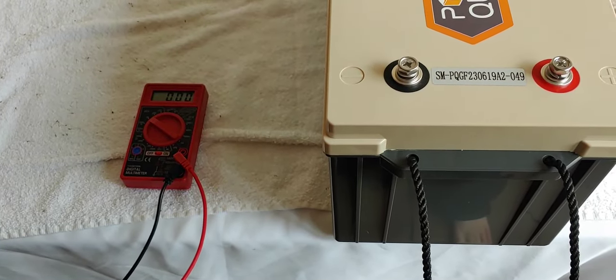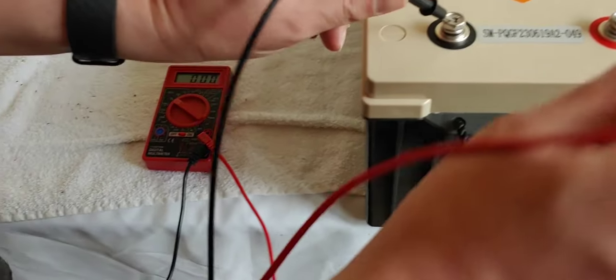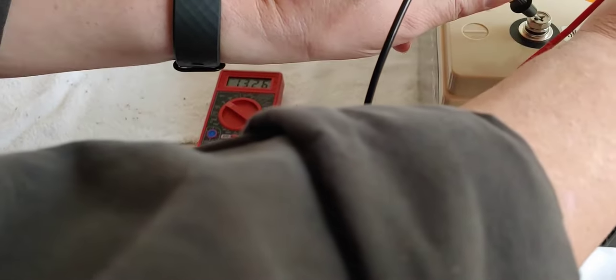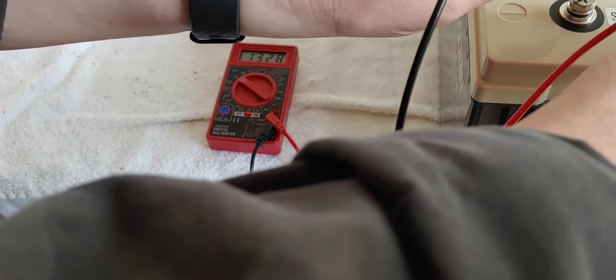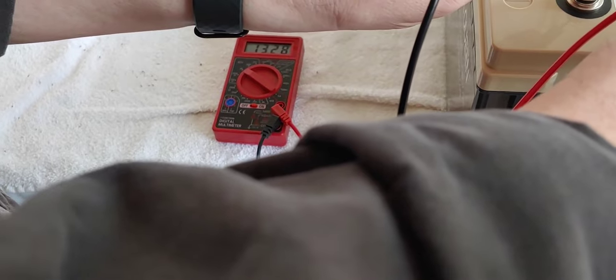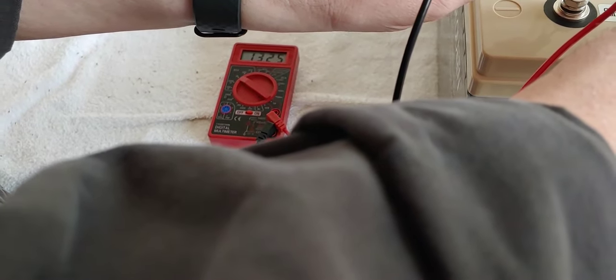Let's see what state of charge it came in. We're going to hook it up to the multimeter, positive and negative. See right there, it says 13.02 — about what I expected. And of course we're going to charge it all the way up before we put it into our system.